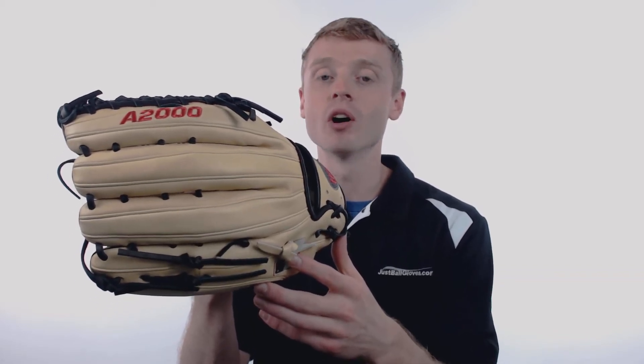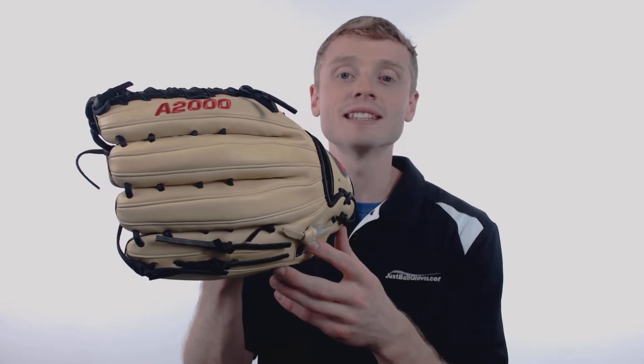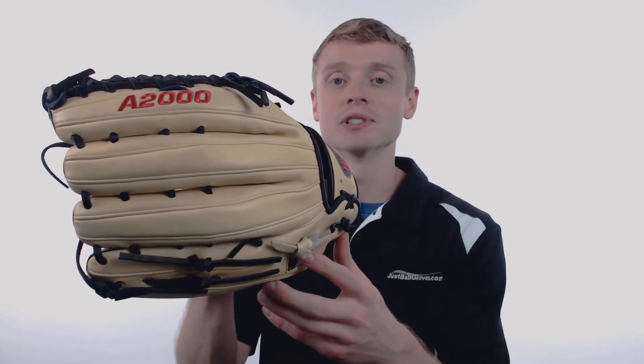Hey everybody, John here with JustBallGloves.com, and this right here is a 2018 Wilson A2000. This baseball glove comes with a massive 12 and 3 quarter inch pattern, a conventional open back with that Wilson logo, and what's called a six finger trap web, making this model perfect for adult and elite outfielders.